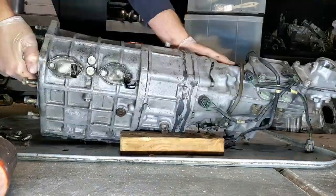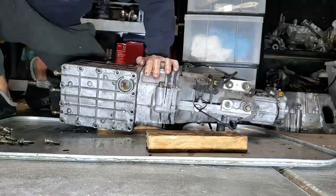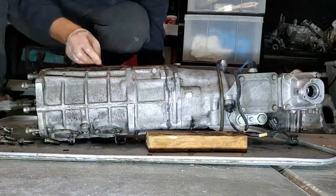At times I use a plastic razor blade as a wedge so that it doesn't damage the aluminum, along with the dead blow hammer.